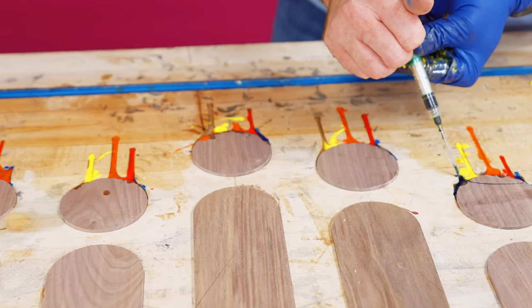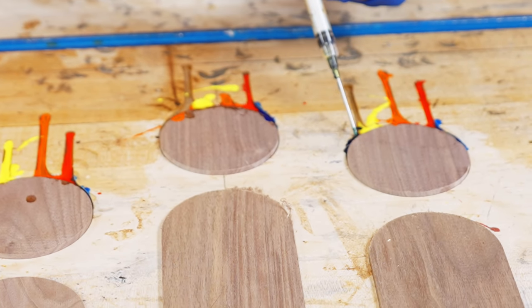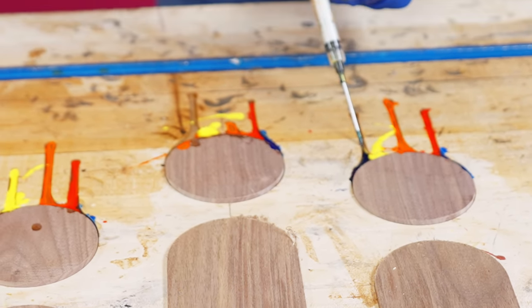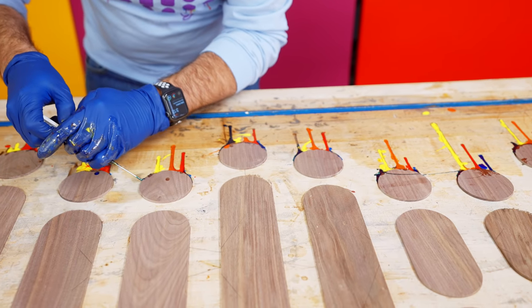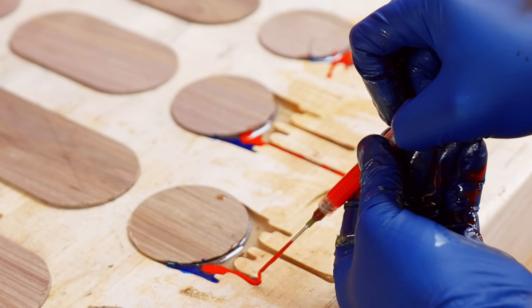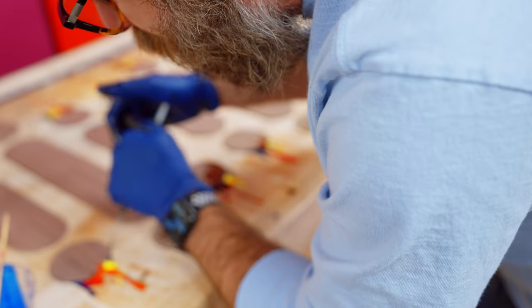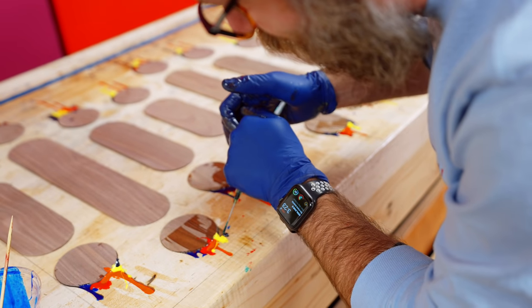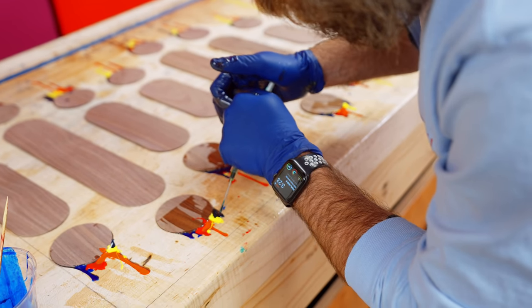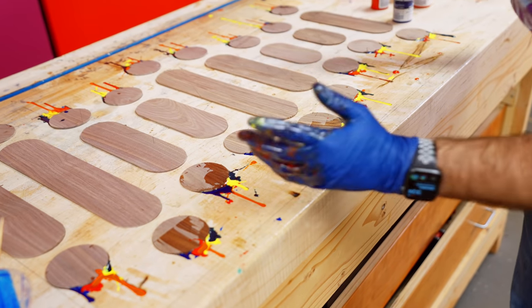I'm being sloppy and that's okay, because it's supposed to look like paint spilling and dripping. If it doesn't go all the way to the surface, that's also okay because I can put a coat of clear on top. We are running out of time — the epoxy is starting to set and hardening up — but just in time. That was super stressful, but I think it's going to be okay.